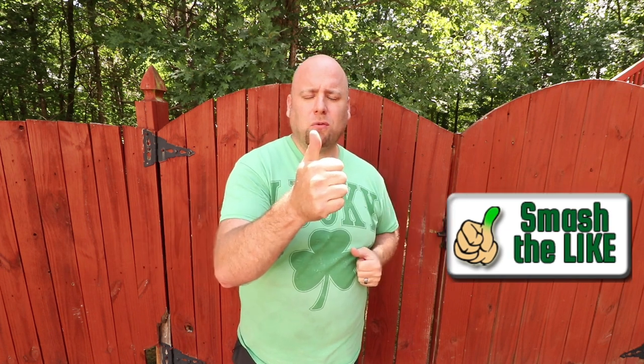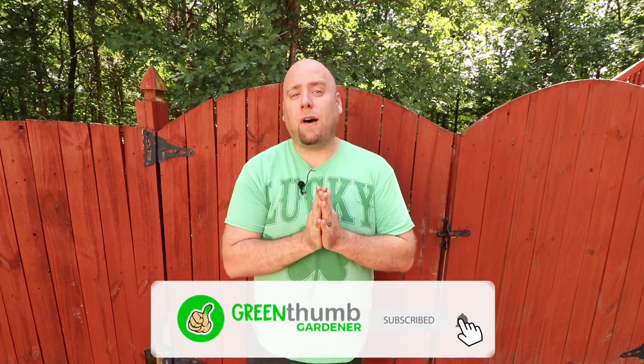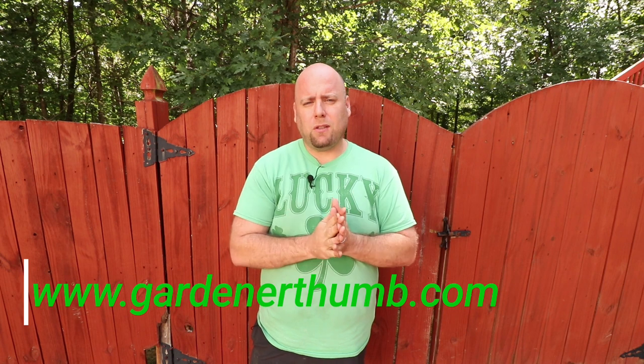Before we get started, please give us a green thumbs up and let us know that we're making great videos for you. If you could, hit that subscribe button down below and hit the bell so you get notified of any new videos. We also have a website called Gardenofthumb.com where we have lots of tips and other tutorials.